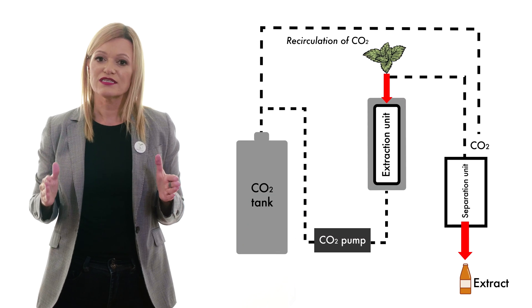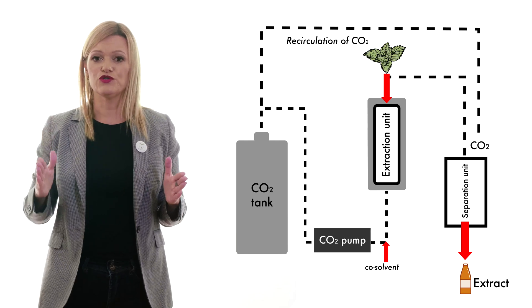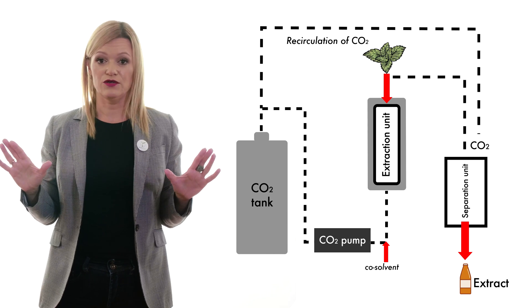Supercritical CO2 is a non-polar solvent, and that means it can extract non-polar compounds. But if you would like to modify the polarity of supercritical CO2, it's easy — just add some co-solvent, like ethanol, and it will increase CO2 polarity and enable extraction of even some antioxidant compounds.